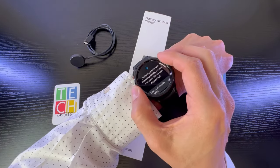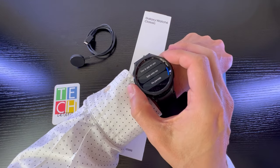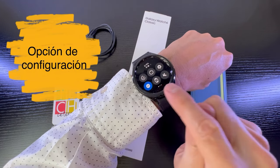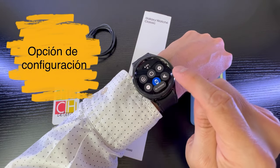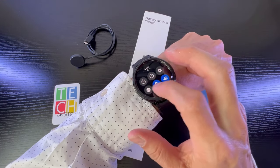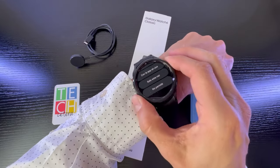It has many options for sports, location, and so on. It has the option to put on Do Not Disturb, the Always-On Display, the option with sound or without sound. And here is the notifications panel.